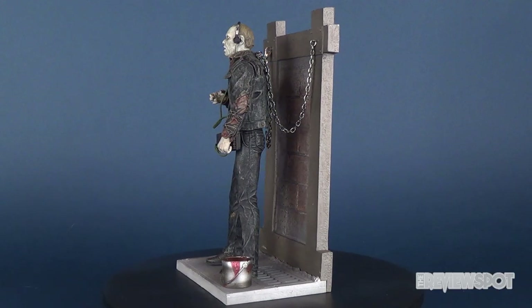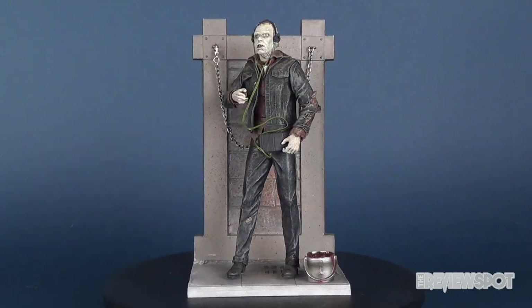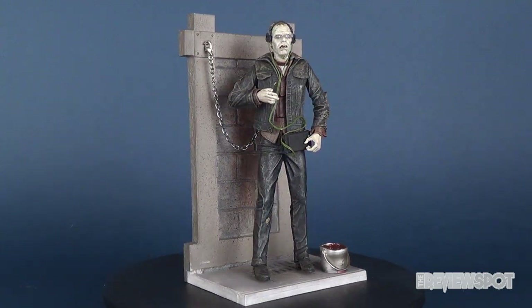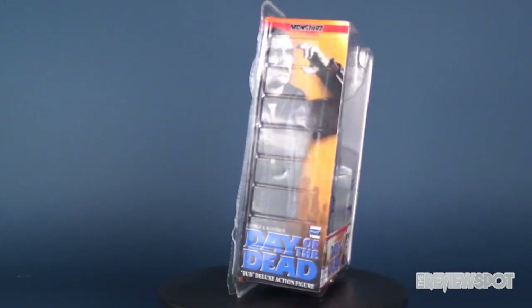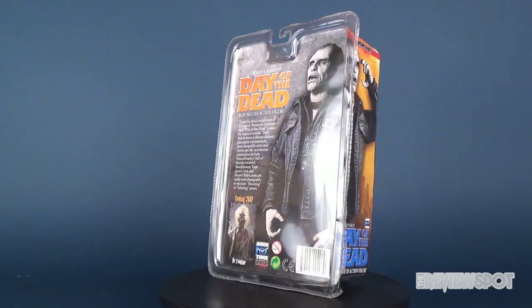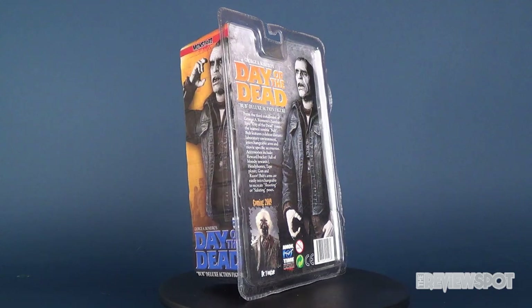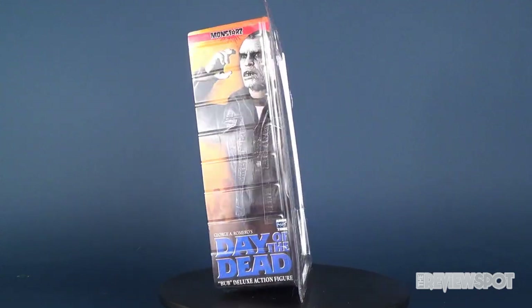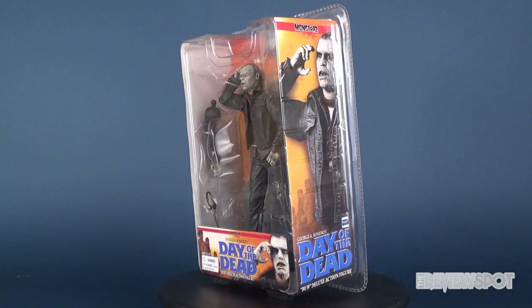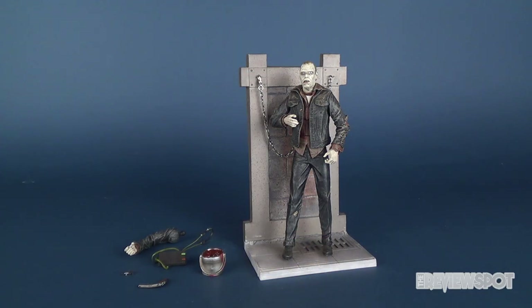In this video, we're going to be having a look at the Amok Time George A. Romero's Day of the Dead Bub Deluxe action figure. Obviously, some sad news with the passing of George A. Romero, the father of zombie films.